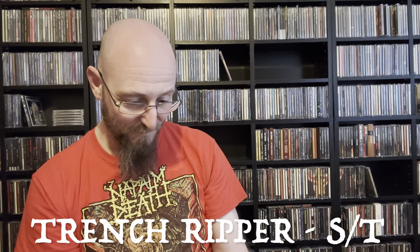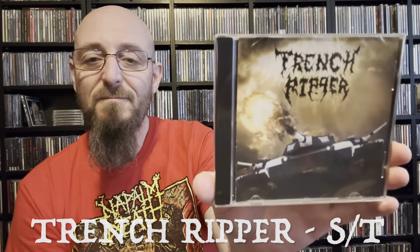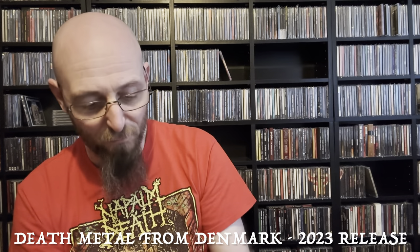We've got another package from Kim. The note says: 'Here's a bunch of goodies that Jacob asked me to send to you, I threw in a couple of things myself too. Anything that doesn't say from Kim is from Jacob.' Let's see what this is — oh, Trench Ripper! If that is not some kind of old-school death metal in the vein of Bolt Thrower, I'll eat my hat. No barcode, so it could well be a self-release. You can't beat an album with a tank on the cover.